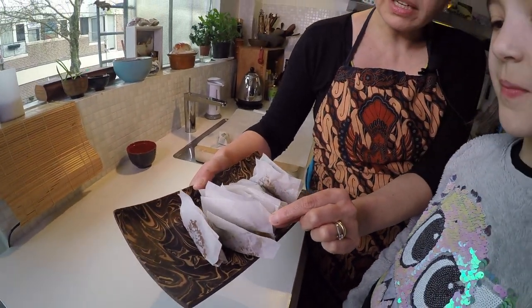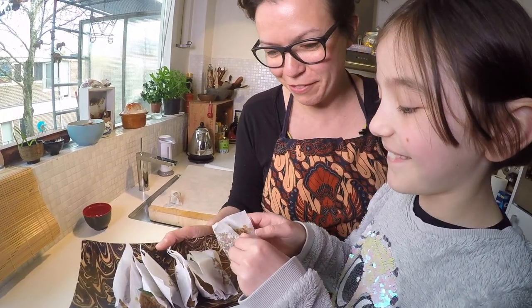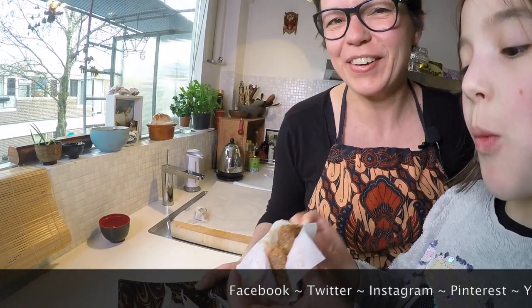Do you want to try one, Lulu? She's waiting for it! Sweet and sticky. You like it? Selamat makan!